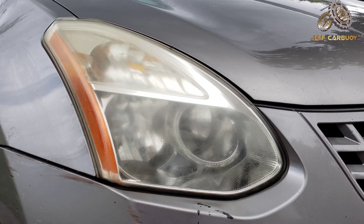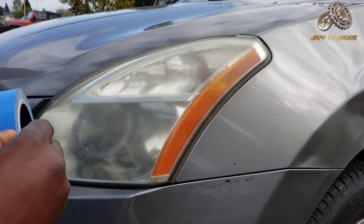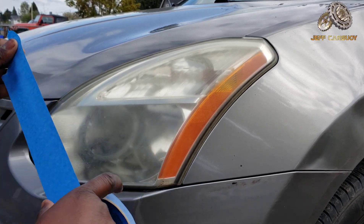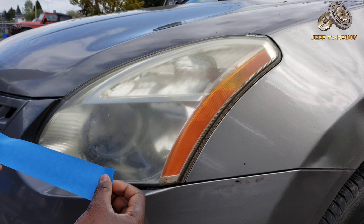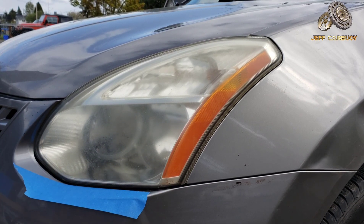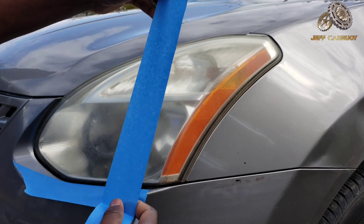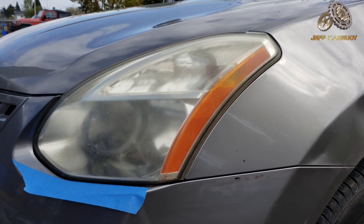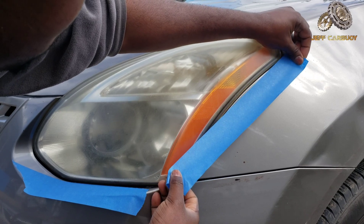The next step is masking around the perimeter of the headlight. We're gonna do this using blue masking tape. One tip I learned: you can always pop the hood up so you don't have to mask on that side of the hood.